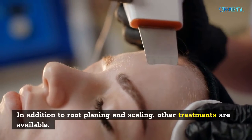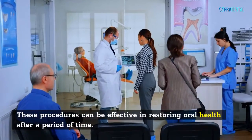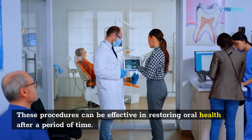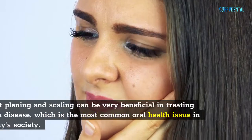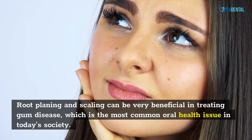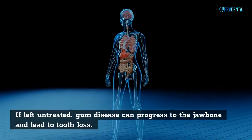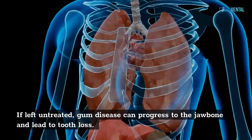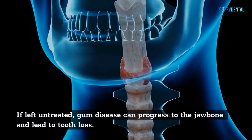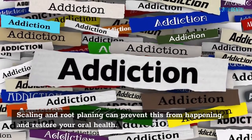In addition to root planing and scaling, other treatments are available. These procedures can be effective in restoring oral health after a period of time. Root planing and scaling can be very beneficial in treating gum disease, which is the most common oral health issue in today's society. If left untreated, gum disease can progress to the jawbone and lead to tooth loss. Scaling and root planing can prevent this from happening and restore your oral health.